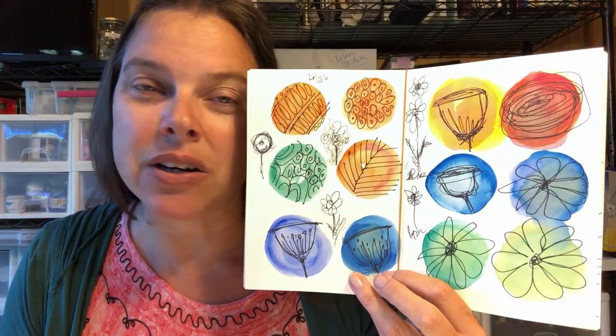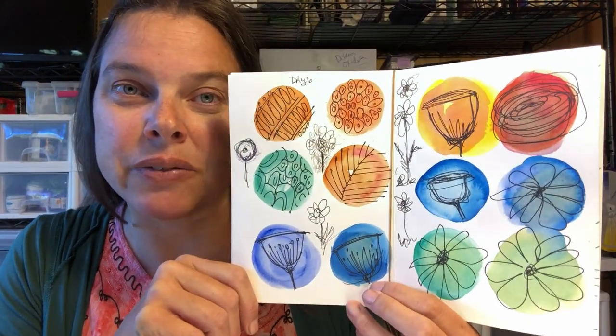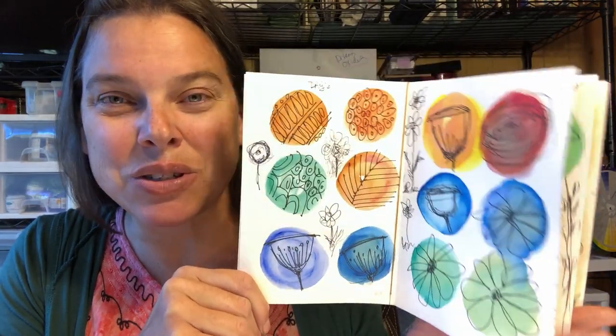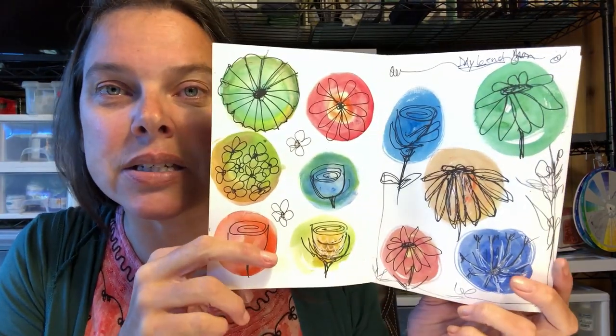Hello artists, how are you today? Stephanie Oni coming to you from the banks of the Trinity River here near Willow Creek, California. Oz and I welcome you to the studio. We are very happy you are here with us today.